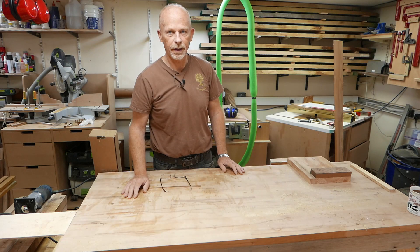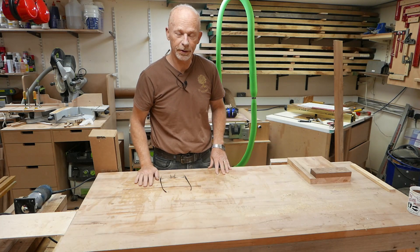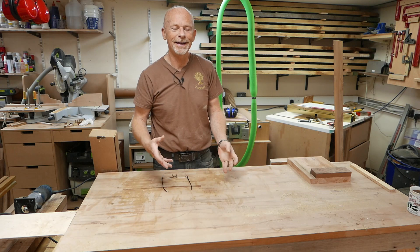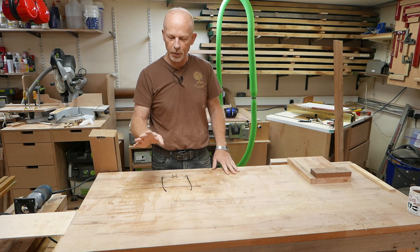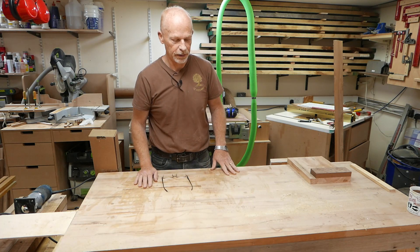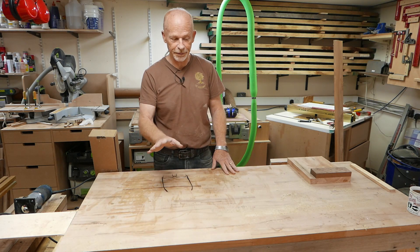The workbench — arguably the most important tool in the workshop, the center of most workshops, the center of my workshop. It's where every project ends up at some point throughout its life as it travels around. But the workbench is also usually the most forgotten, ignored, and definitely the most abused piece of equipment in the workshop.